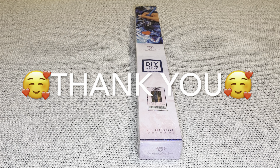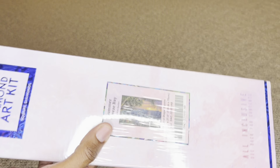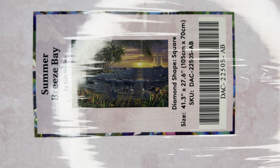Diamond Art Club, thank you once again for sending over this beautiful image for me to share with everyone — I truly appreciate each and every opportunity. The one I have for you is Summer Breeze Bay by Kim Norlean. This is gorgeous. Kim is new to Diamond Art Club; during the four year anniversary they released this image and a mystery kit from him. I love a landscape, especially one with water, all that blue ocean water, those palm trees, those chairs — I just love this.